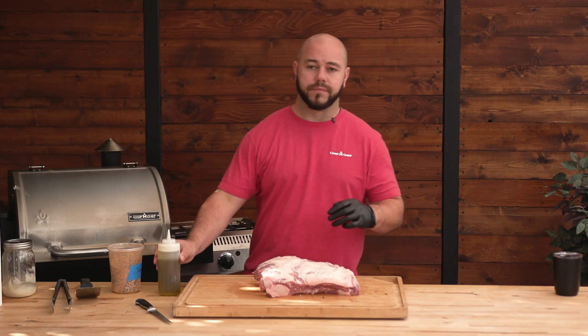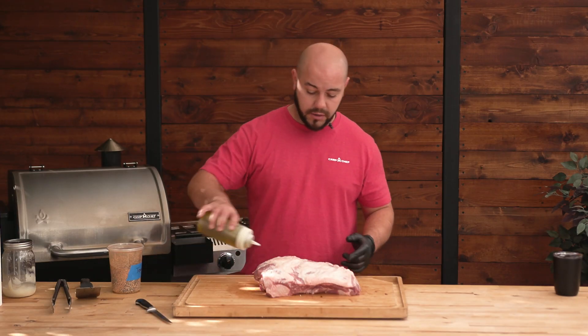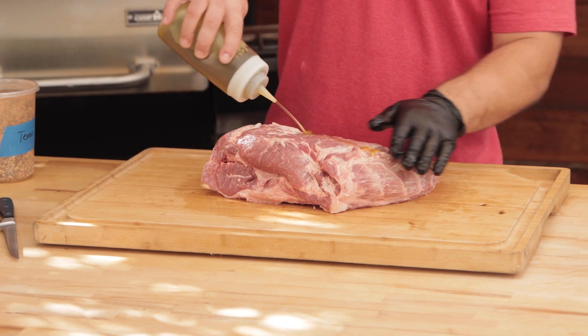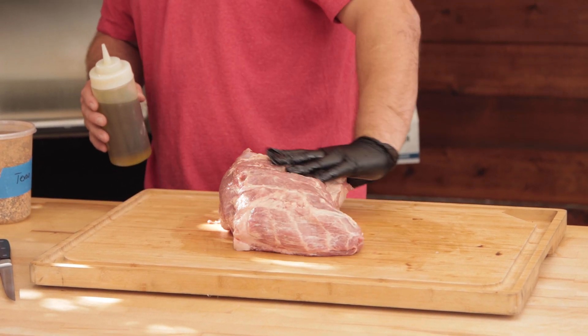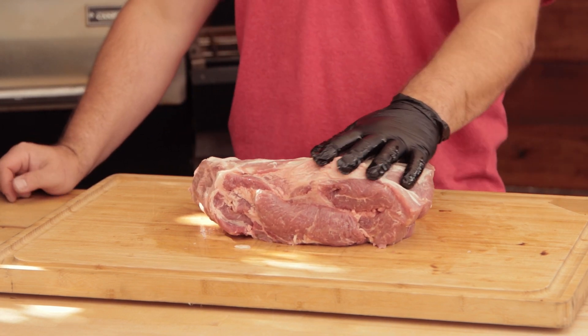Let's get into our binder and our rub. For the binder, I'm just going to use some regular old olive oil. All I'm going to do is just put a little bit of a squirt on top, rub it all around, a little bit of a squirt on the bottom, rub it all around. Make sure you get your sides. I already patted my pork dry after I trimmed it. If you want to use mustard, you can use mustard — totally fine and doable.